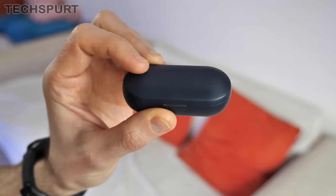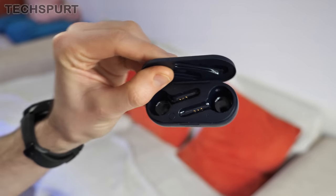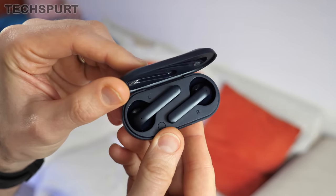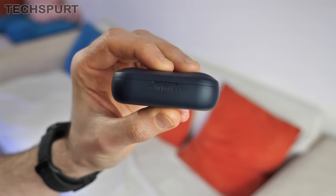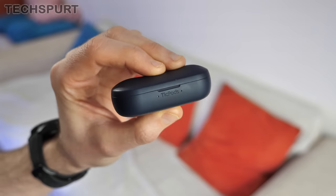I absolutely adore the dinky Ticpods 2 Pro charging case. It's very compact — perfect for slipping the Ticpods into and then into your back pocket. The handy little LEDs show you when the Ticpods are charging and give you a heads up when the case itself needs recharging. They're very compact and lovable, and I love the fact that the case matches the color of the earbuds — all very neat.